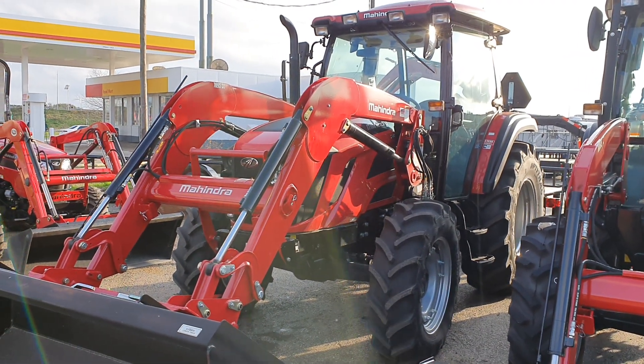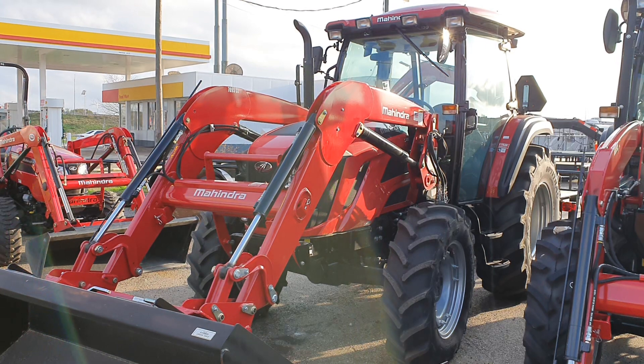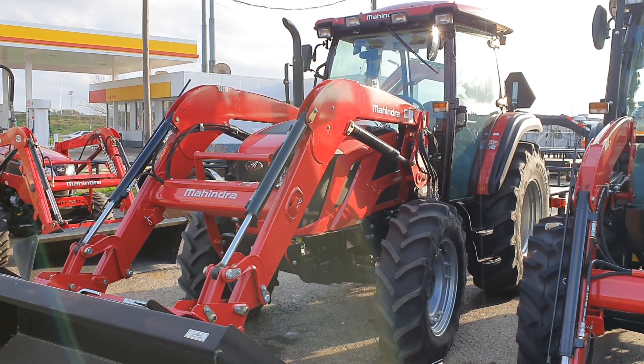Hey, good afternoon guys. This is Henry at Cliff Jones Tractor and RV in Seeley, Texas. I want to introduce you to the Mahindra 7095.